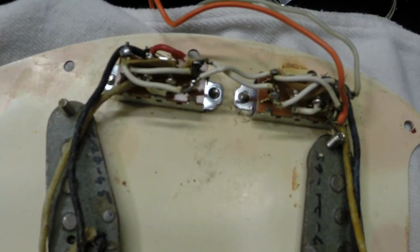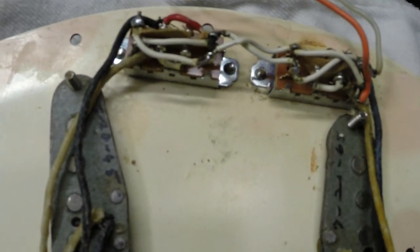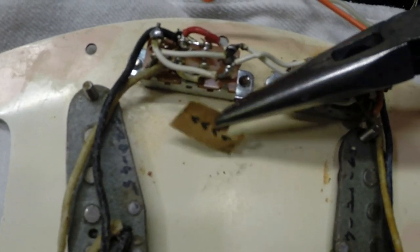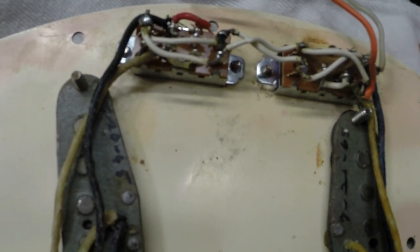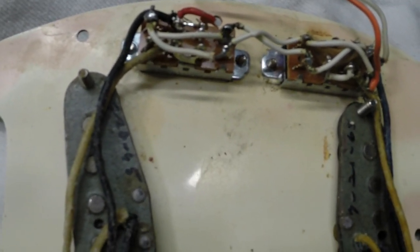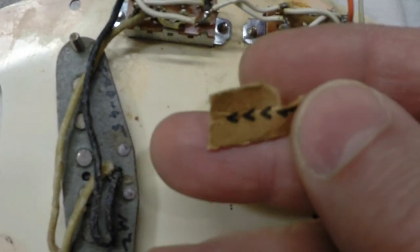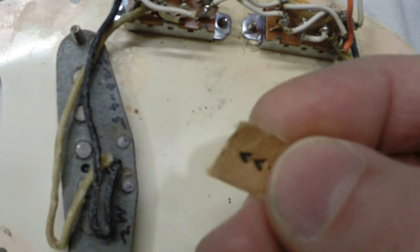Just like the rest of the guitar, it's been butchered up a lot. The wiring is mangled. And something else — we have an insulator, a little piece of cardboard stuck in a switch. Both of them — there's one here also. Actually, that's not cardboard. That's an envelope tab.